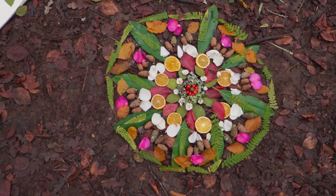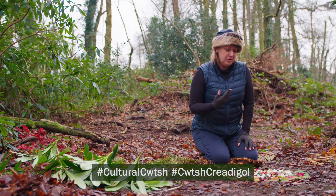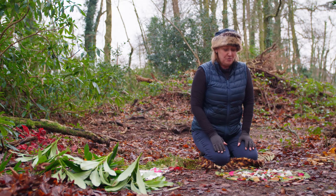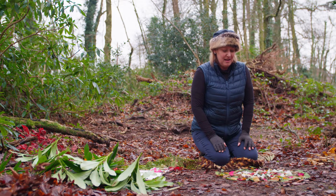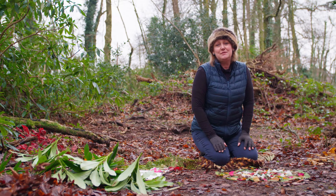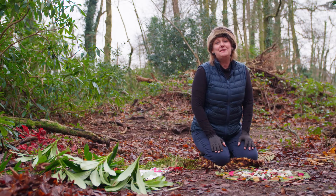I think it's a good idea to take a photograph of it. If you use social media you can upload it, or if not, you've got a photograph for the memory of making it — and it's quite fun to upload into a calendar so you can make seasonal works each month. I hope you have a go and I hope you've enjoyed my video.